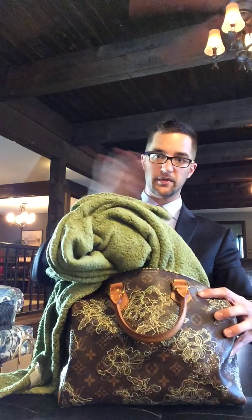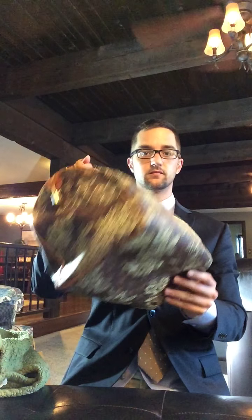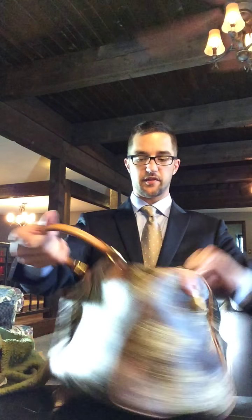I do have a blanket stuffed in here. It can fit quite a bit in here. It can also collapse and lay flat like that.